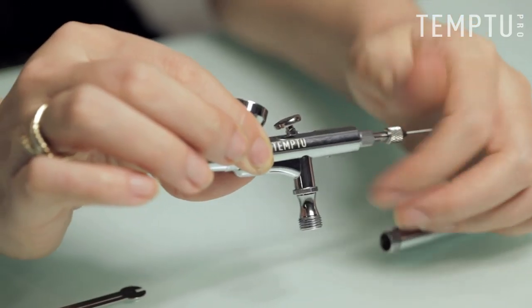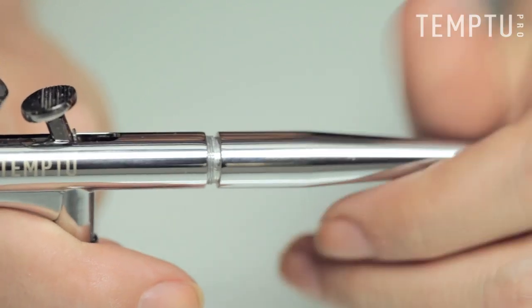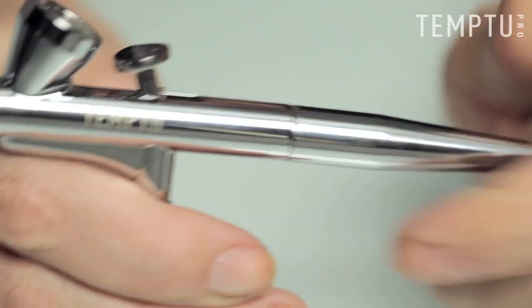Insert the needle and screw on the needle chucking nut. Finally, screw on the handle on the back of the airbrush. And now you're ready for your next airbrushing gig.